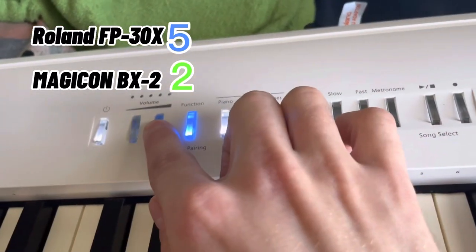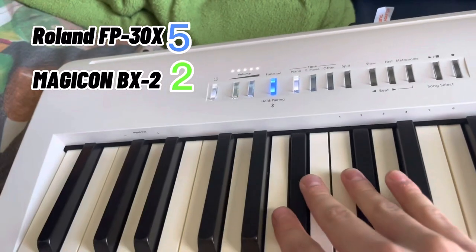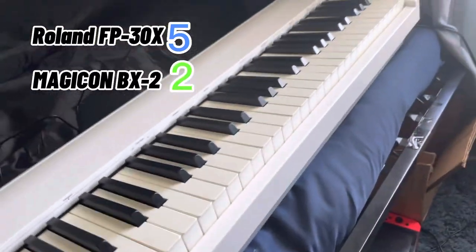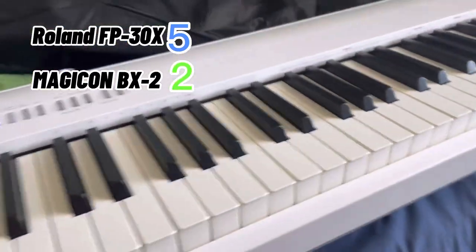You can hold the volume button and it'll mute it, or hold it to go all the way up to full volume. So yeah, that is the Roland FP-30X, which is another portable piano.